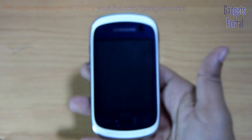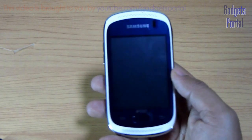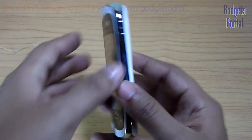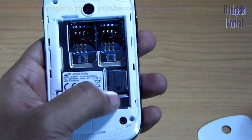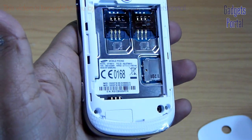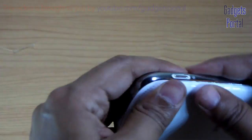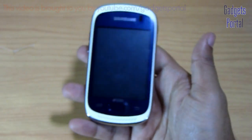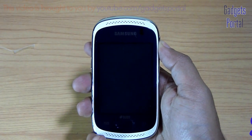Here is the 3.2 megapixel camera and the back side of this phone is very glossy. Overall the look of this device — I will not say very good, but it is a very compact and solid device. Let's open up the back panel. Here are the SIM card slots and here is the micro SD card slot which is also accessible from outside.